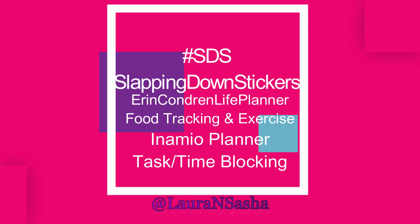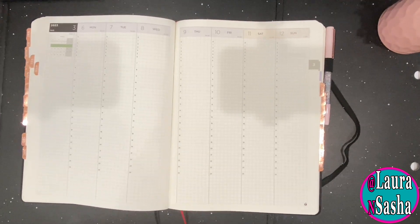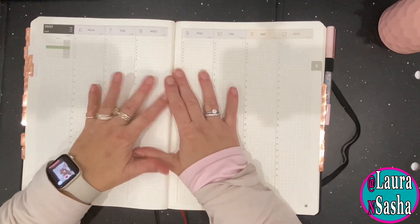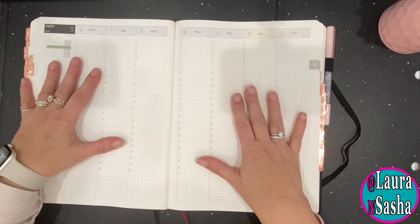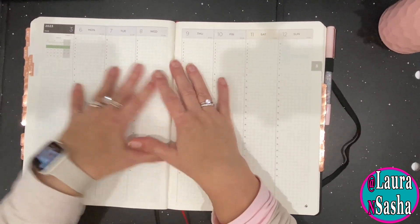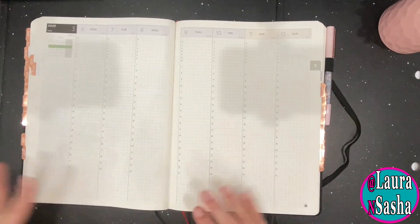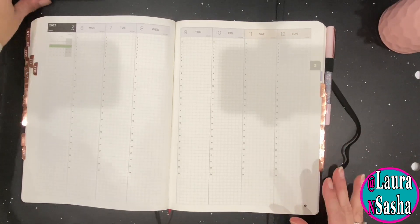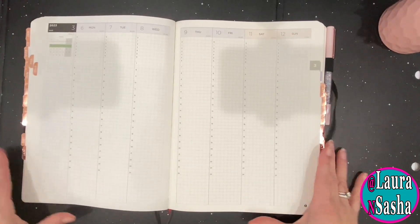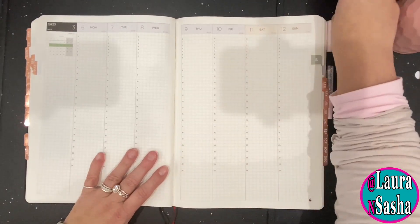Hello all, this is Laura of Laura and Sasha all over the internet. I'm coming to you with another video. This time I'm going to be slapping down the stickers in my NAMEO planner, using my iPhone as I'm having a little trouble with being on the internet. It's okay, I can deal. I still have another system in place that makes it easy for me to do this.